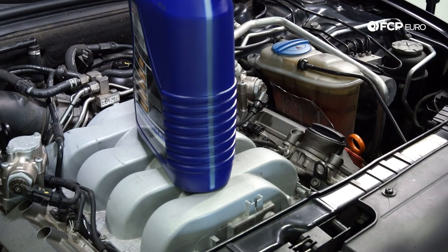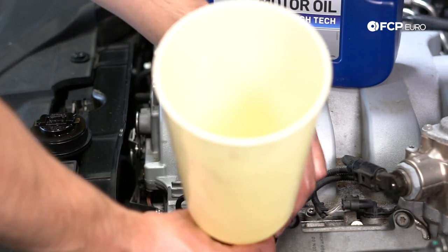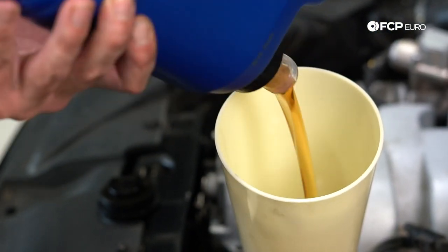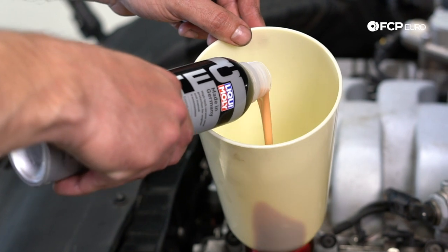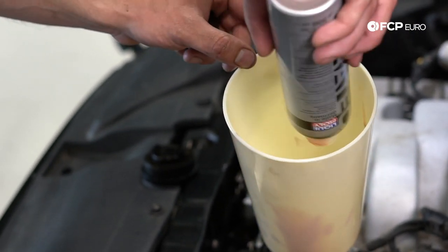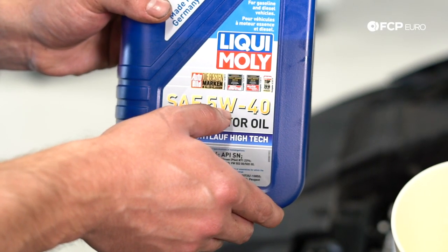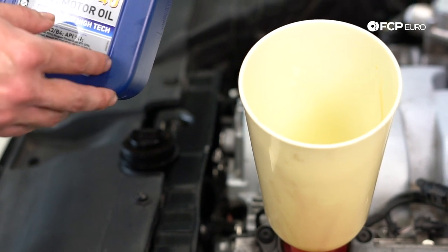Now I'm going to put in our 5W-40 Liqui-Moly full synthetic oil, using our CTA no-spill funnel with the Audi adapter. This Audi S5 takes just under 9 liters of oil. After putting in 5 liters, now is a good time to add in the first bottle of Ceratec. Then I'm adding in another 3.5 liters of 5W-40 Liqui-Moly — only 3.5 instead of 4 because we added in the Ceratec.